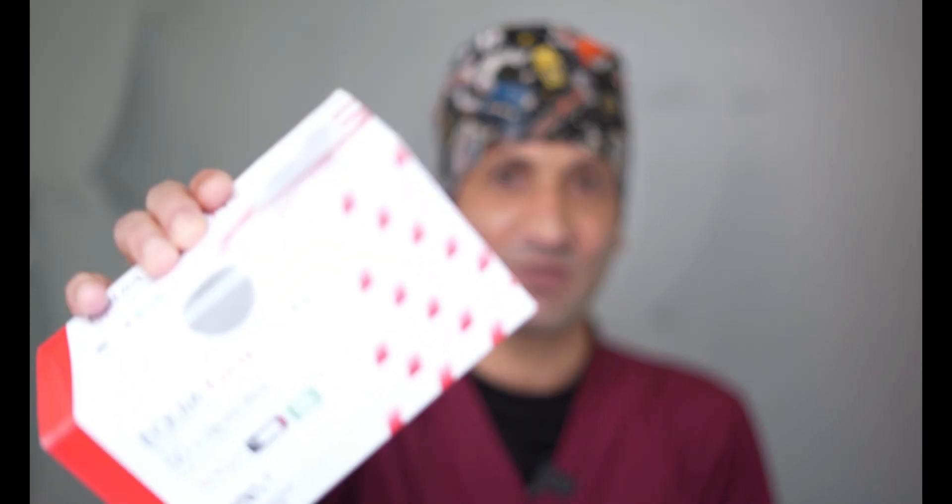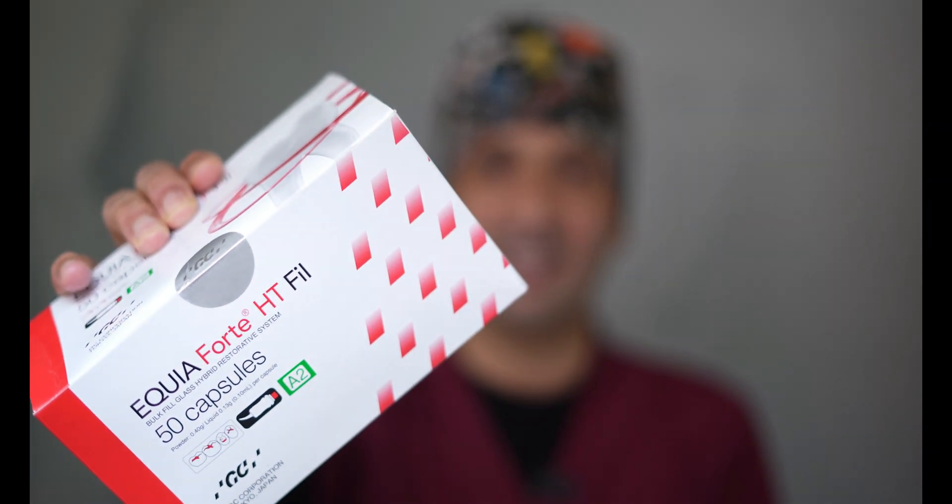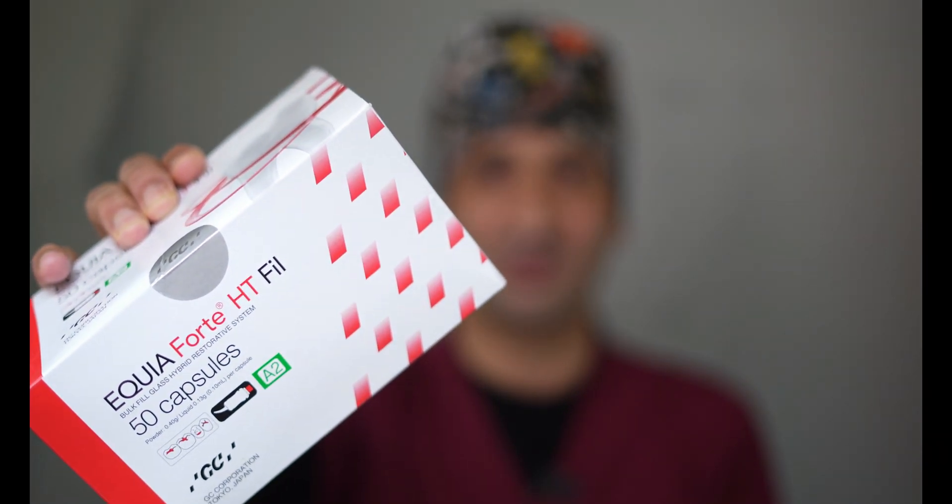Hello all, this is Dr. Roo from Passion Dentistry. Today I will tell you about the Equo40 HD filling and how it is better than any other dental fillings available right now. This video is going to be helpful for all dental students, dental practitioners, and most importantly patients also. Please keep watching the video till the end.